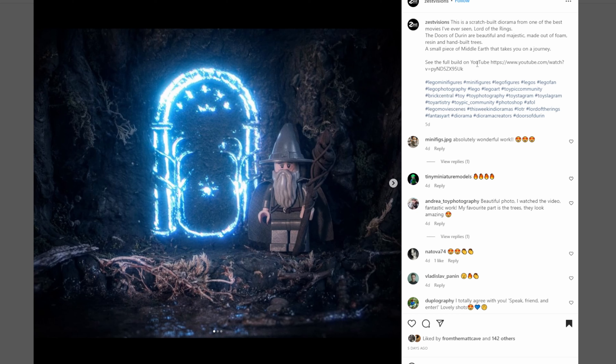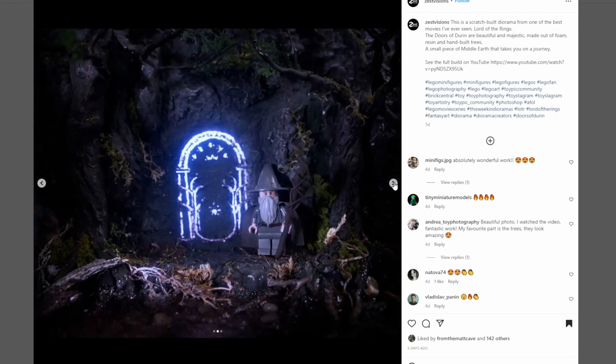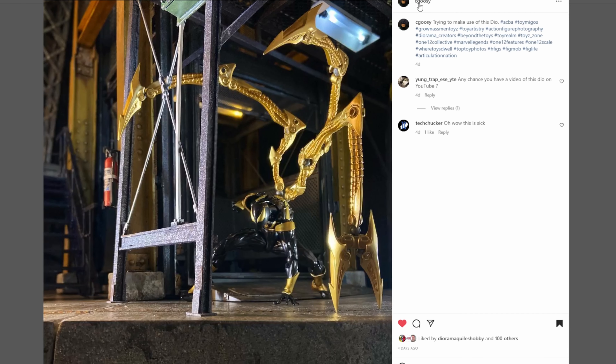This next one really caught my eye — coming from Zest Visions. They've got a video on YouTube, so I'm going to be checking that out this weekend. They scratch built a Lord of the Rings — the Doors of Durin. I think you did an amazing job. We've got a little Lego Gandalf here so you can get the scale. It's pretty small but this looks so accurate to the movie. We all love the movies and have different opinions on the new show. I'm really interested to see how you got this glow, so I'll check out that video. Great job on this piece.